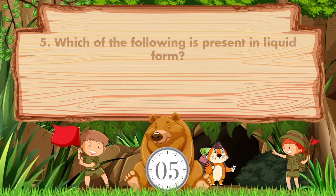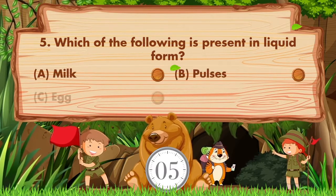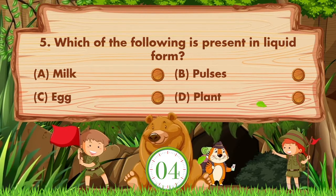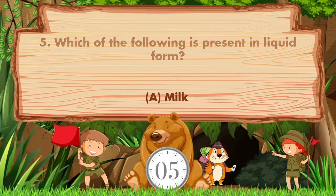Which of the following is present in liquid form? Option A: Milk. B: Pulses. C: Egg. D: Plant. Answer is option A. Milk.